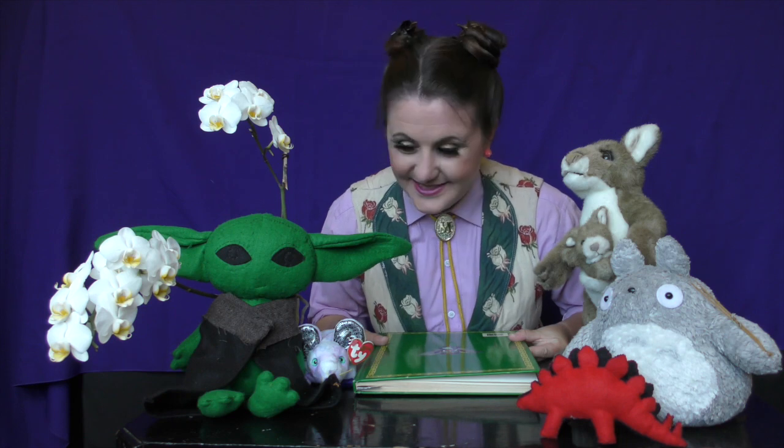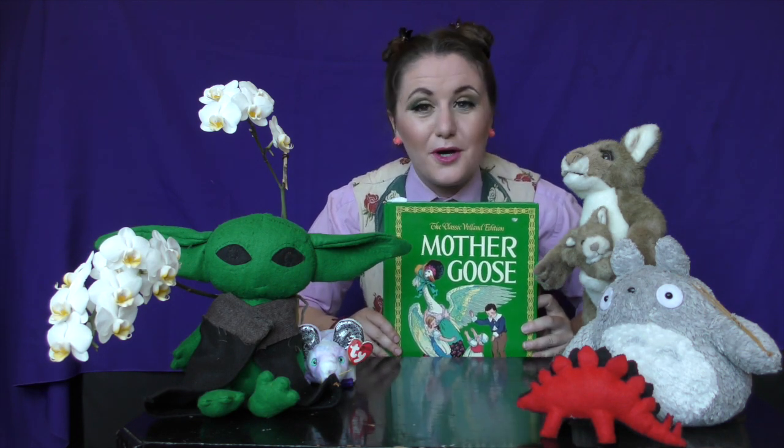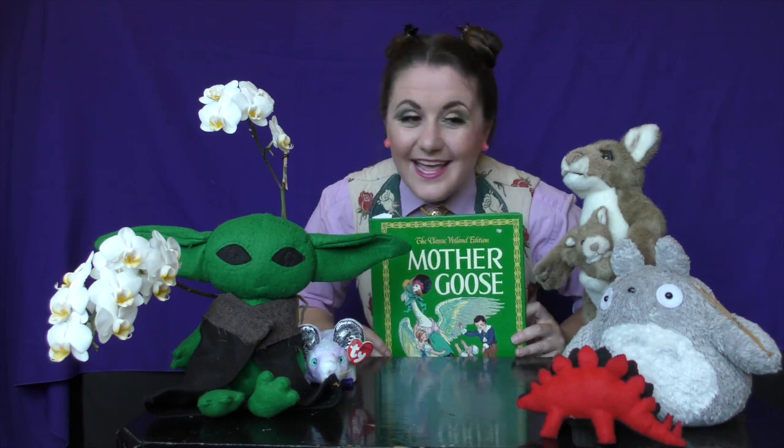Welcome back to Books Are Fun. Is everybody ready? Great! This week we'll be exploring a classic, Mother Goose. How this works is I read first and then you try. Let's go!